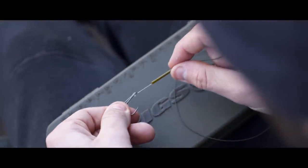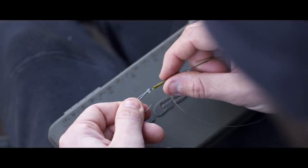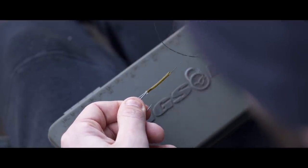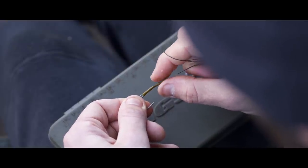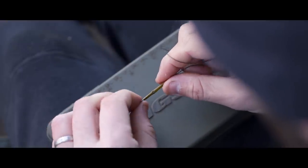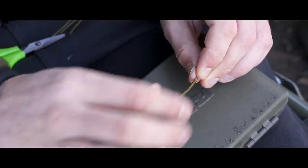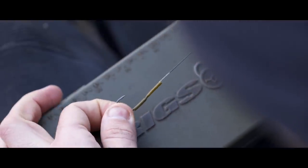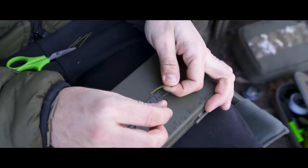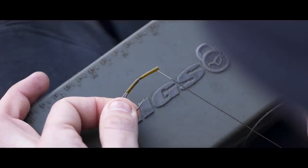Once the tubing is slid onto the hook, check that where your braid is exiting the tubing is level with the point of the hook and on the same side as the eye is facing. The eye is in-turned on this pattern, so make sure the braid exits bang in line with the point on that inside of the hook. Also make sure you've got the tubing half on the hook and half off — half inch above the eye and half inch past the eye. That's very important.